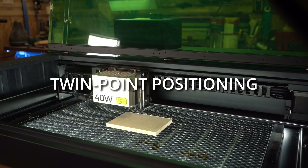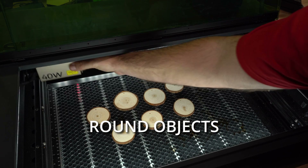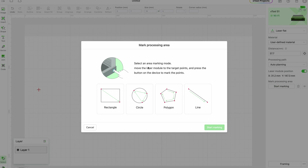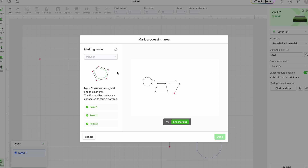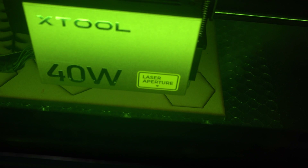I got a lot of questions about the twin point positioning for the S1 and complaints that it's difficult to position round objects. It looks like Xtool heard our suggestions because in this update they've addressed that along with several other options. Not only can you accurately position round objects, but you can also mark polygons and lines, which means pretty much any shape object you want to position, you can. You're also not limited to marking one type of object at a time, so you can batch out projects with different shapes or make use of that scrap material you said you'd use one day.